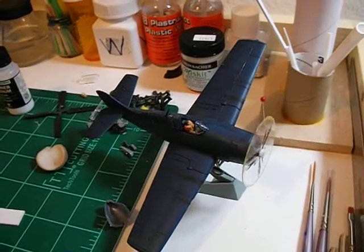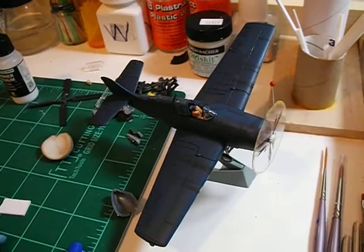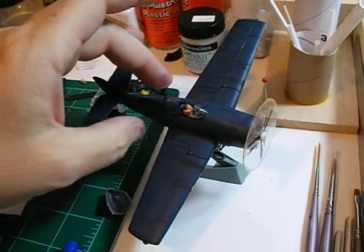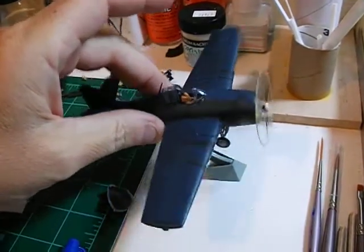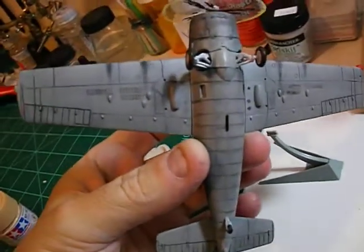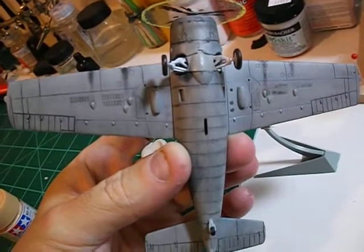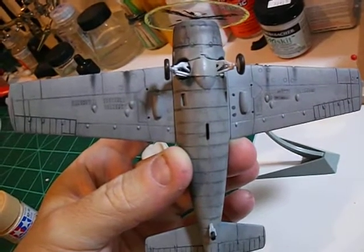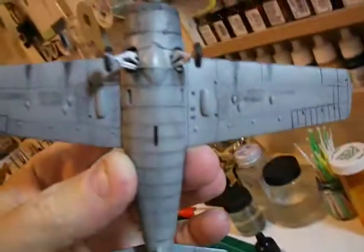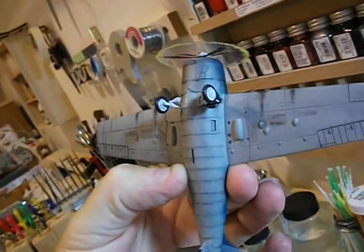Ok guys, I guess the webcam didn't do so great on the panel lines. This side, being dark, it's going to be tough to see them. I can't tell on that camera right now from my angle — the screen just looks all different shades. So let me try a couple of different angles here to see if maybe that will help.